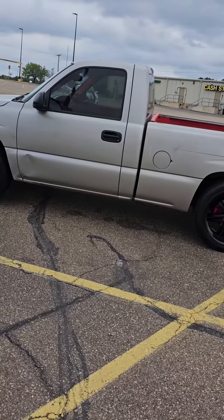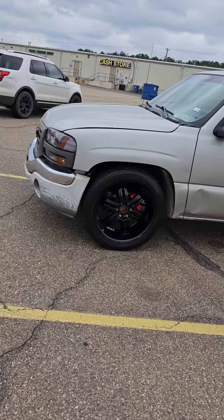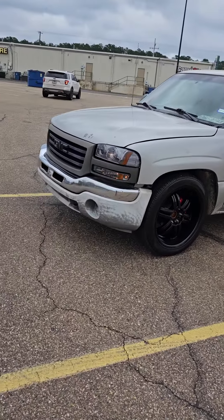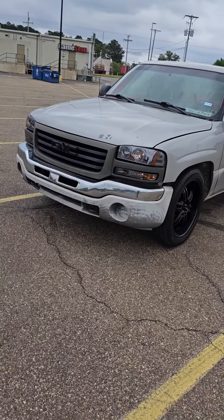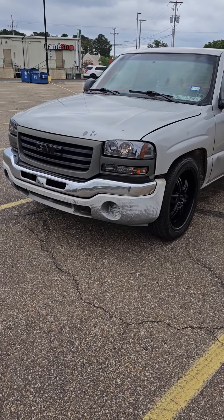That's the video — I gotta go. I hope y'all like the truck and like the lights. Everything looks good this week, I like it. Tell me what you think — subscribe to my channel, hit the like button, leave comments. Peace.